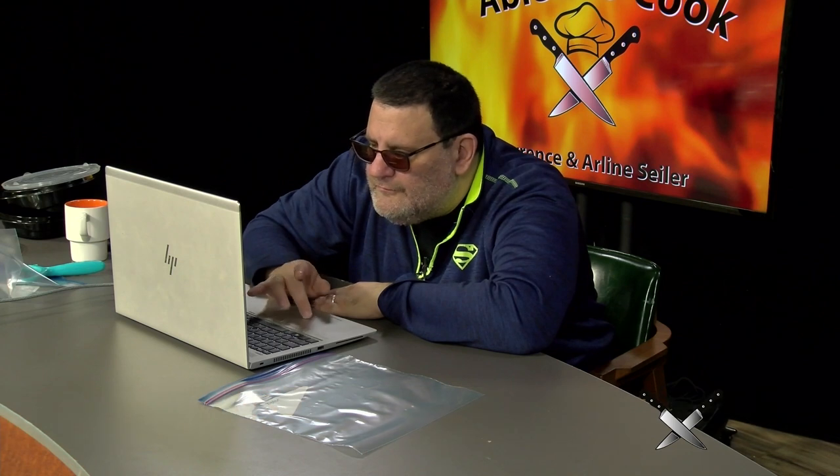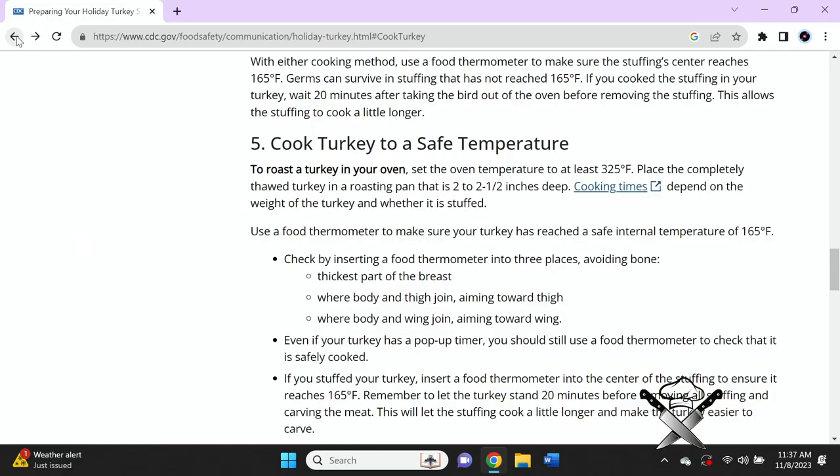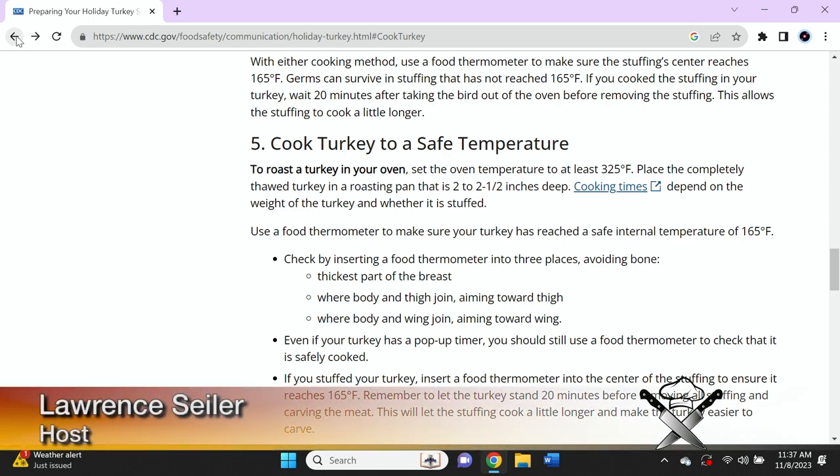Antibiotics are typically used to treat people who have severe illness or who are at risk. Some people's illness may be so severe that they need to be hospitalized. You can go to the website and look up this information. Now let's get back to talking turkey. To roast the turkey in your oven, set the oven temperature to at least 325 degrees Fahrenheit — if you're in another country, that's Celsius. Place the completely thawed turkey into a roasting pan that is two to two and a half inches deep.